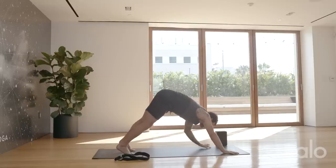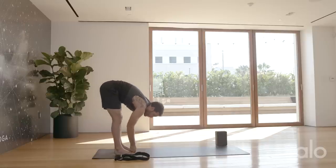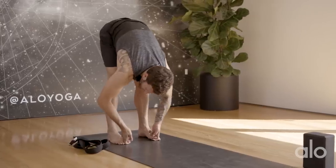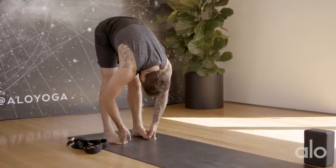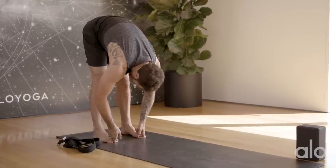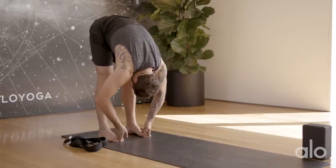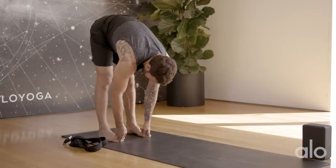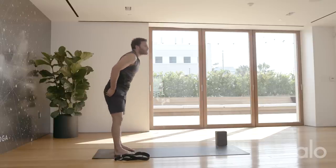Downward facing dog. Step your right foot forward, reach your chest forward, and set the back knee down. Take your hands up to your right thigh and lift your chest high. As you're nice and upright, bend into your right knee but reach your left heel back and start to turn your chest to the right. Reach your arms apart, lift the chest high, stay strong with the left heel. Bend a little more, then hands down, step back to down dog.